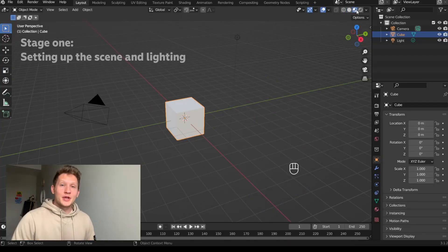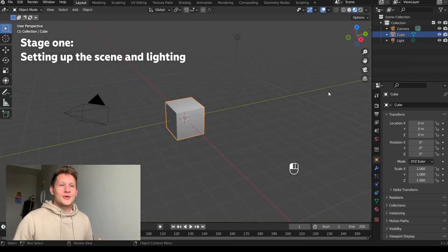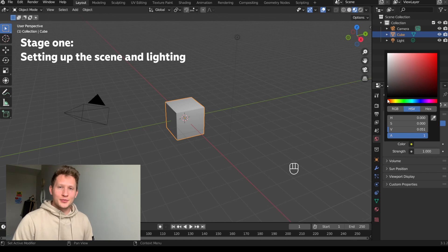Hi guys, my name is Denis Vopard. This is a tutorial on how to make pancakes in Blender. I wish you great work and good results!